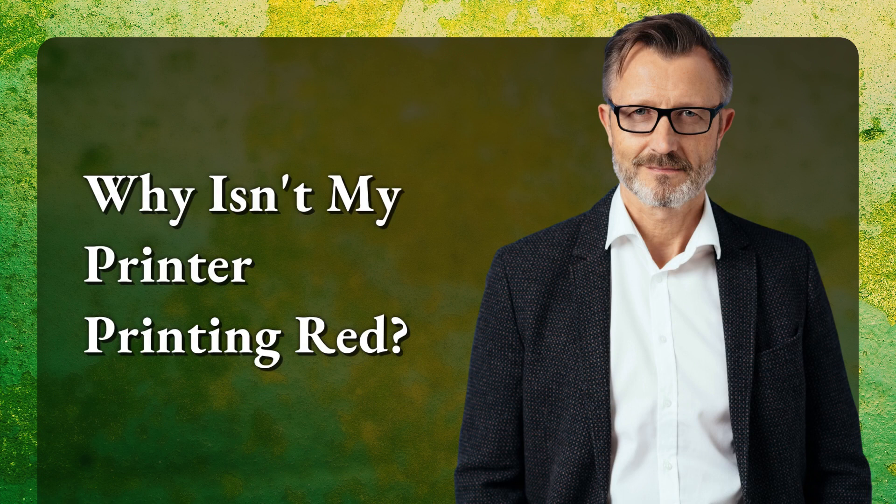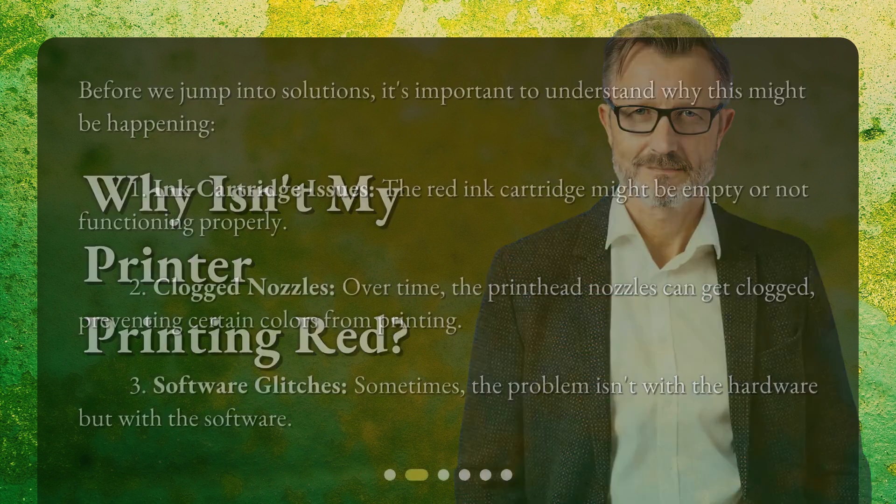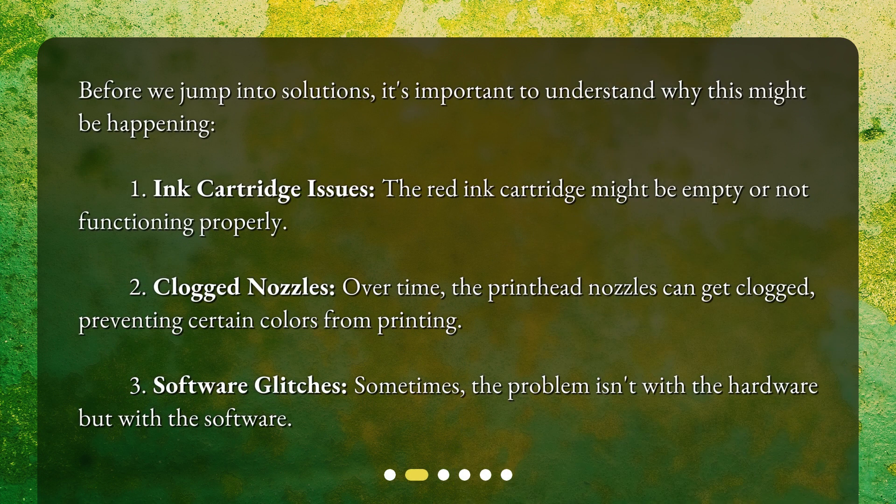Why isn't my printer printing red? Before we jump into solutions, it's important to understand why this might be happening. 1. Ink cartridge issues — the red ink cartridge might be empty or not functioning properly. 2. Clogged nozzles — over time, the printhead nozzles can get clogged, preventing certain colors from printing. 3. Software glitches — sometimes the problem isn't with the hardware but with the software.